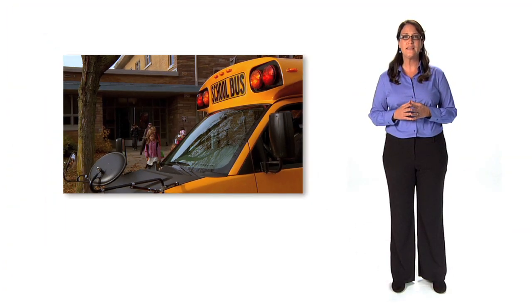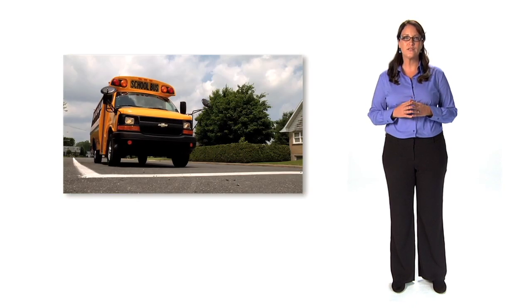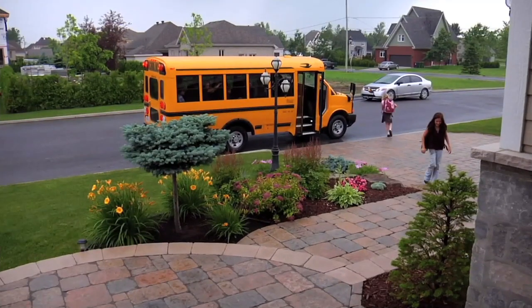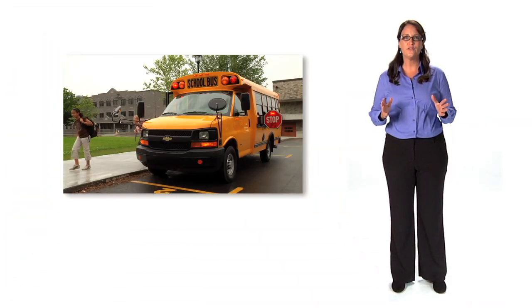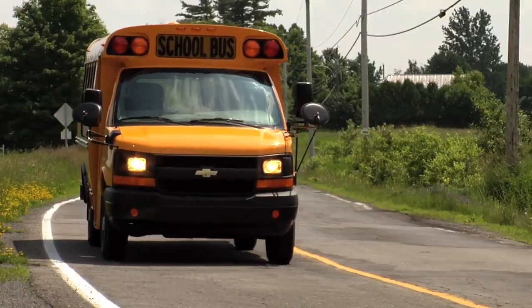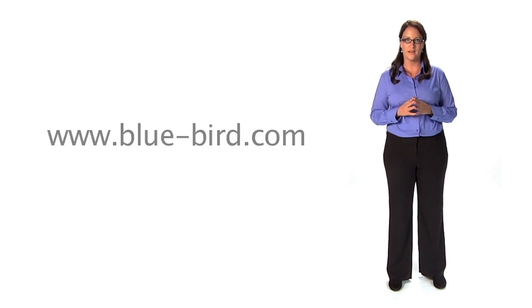We hope this video was helpful in pointing out the many innovative features of your next MicroBird bus. When buying a bus, it's important to factor in the total cost of ownership, which includes maintenance costs and the resale value of your bus. With countless standard features, the Bluebird MicroBird by Girardin will save you money in the long run. With access to Bluebird's expansive dealer network, MicroBird offers top-notch customer support. Purchasing a quality bus from MicroBird ensures a safe, reliable and affordable vehicle. For more information on the full range of MicroBird products and to locate your nearest dealer, please visit the Bluebird website or visit us at www.microbird.com.